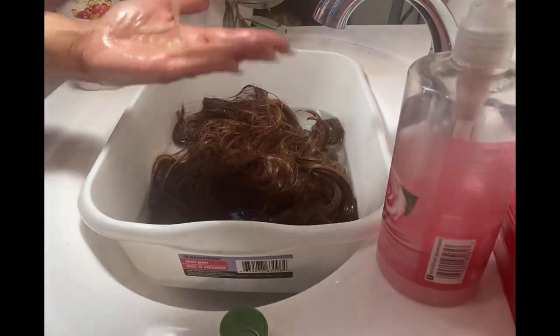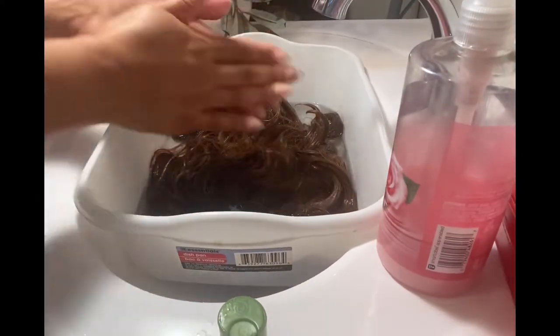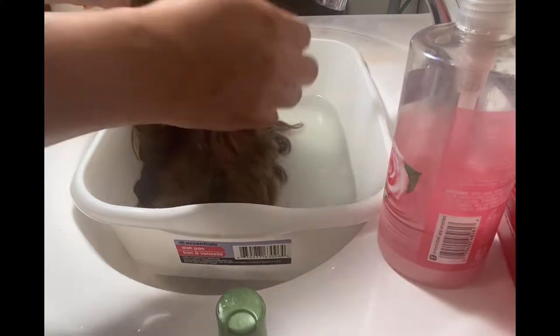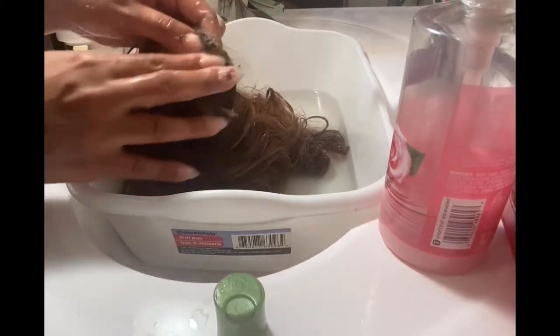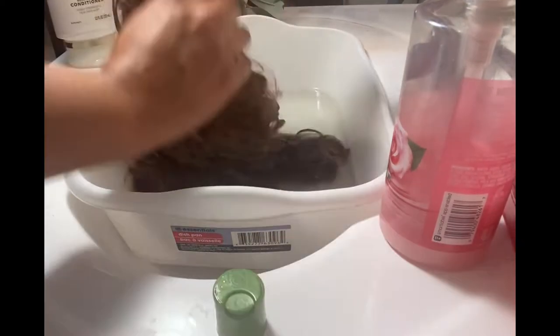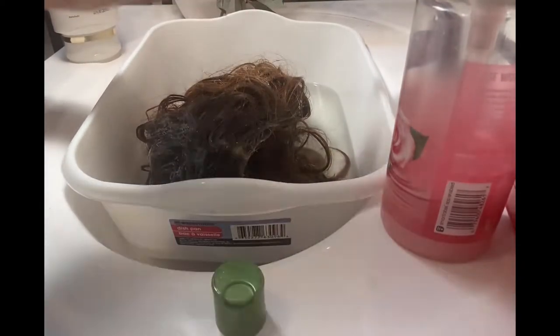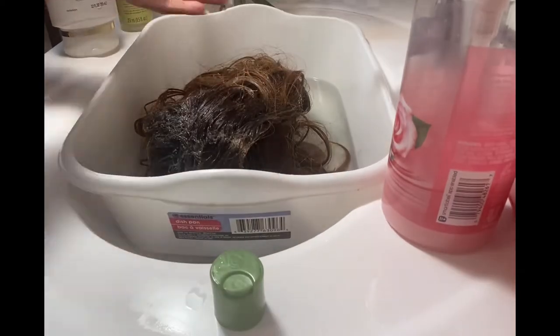Now I'm taking my Olive Oil ORS Creamy Aloe shampoo and I'm just going to go in and begin to clean the wig. I love using this shampoo because it's more of a clarifying shampoo and it just helps to remove all of that buildup and any deep-down dirt that may be within the wig. If you love to use Got2b Glue products to hold your wigs down, this shampoo is perfect — it will really help to remove a lot of that old residue.